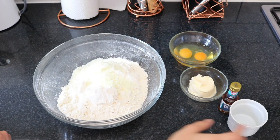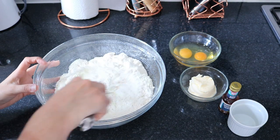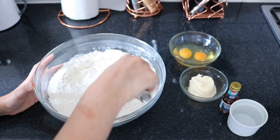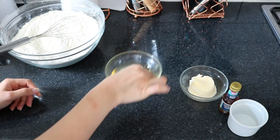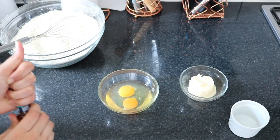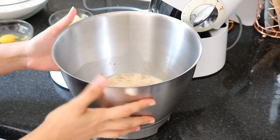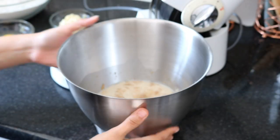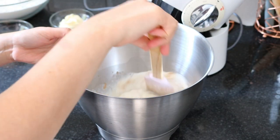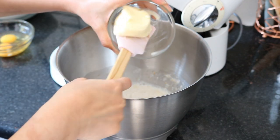In the bread flour I'm going to add the milk powder and give it a good stir so it's well combined. In the eggs I'm going to add the flavoring — vanilla extract. So after 15 minutes you can see the yeast has bloomed and it's kind of frothy. If it's not frothy like this then it means you have killed the yeast — your milk was probably too warm.